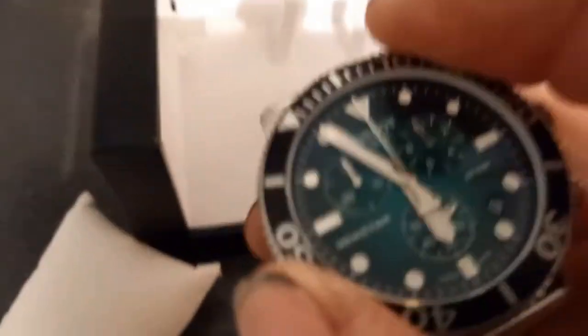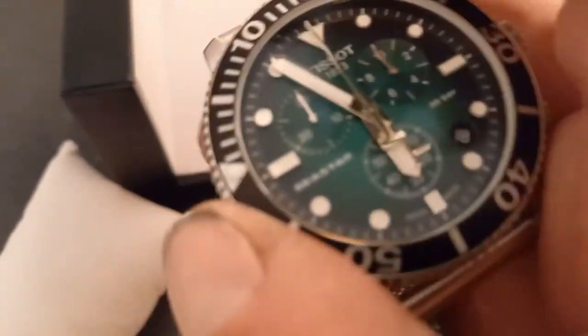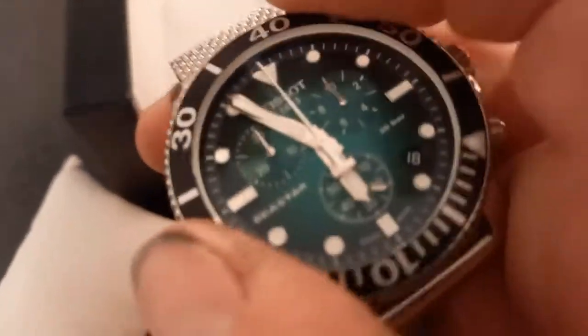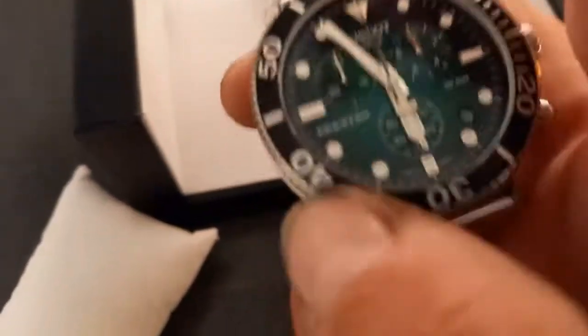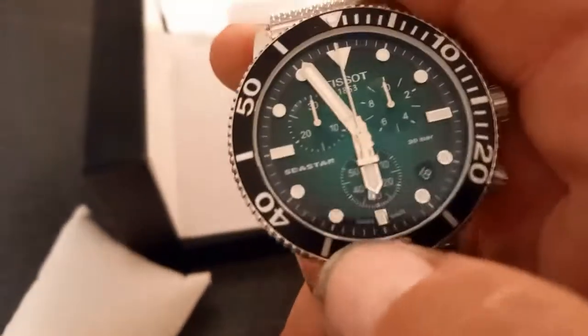Nice bezel, nice click on there — you can hear that. Nice tap, no movement at all. It's only the strap that's making that tingly sound.